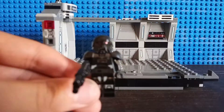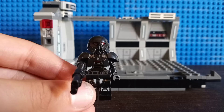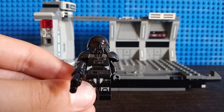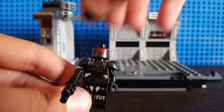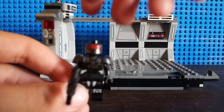Then we also have a Dark Trooper — you get three of them in the set, unfortunately I managed to somehow find only one. This minifig was actually first introduced with the Imperial Light Cruiser, also based off of the Mandalorian Season 2. This minifig has a really uniquely molded helmet piece I really like, and the head printing is really cool as well.